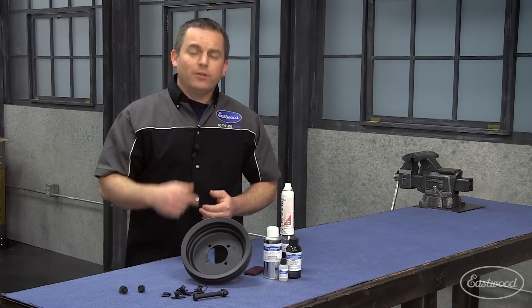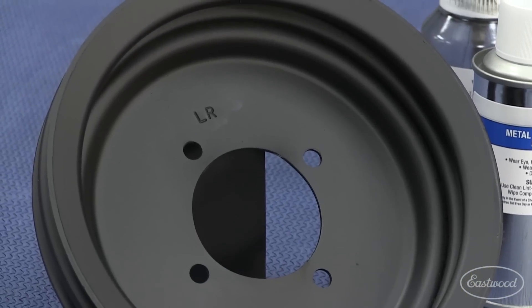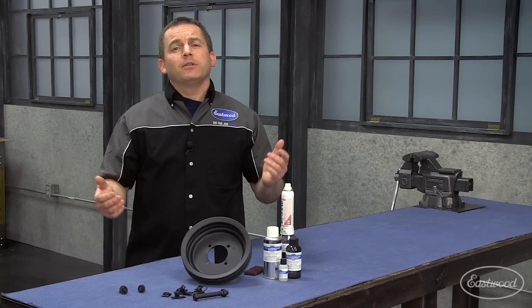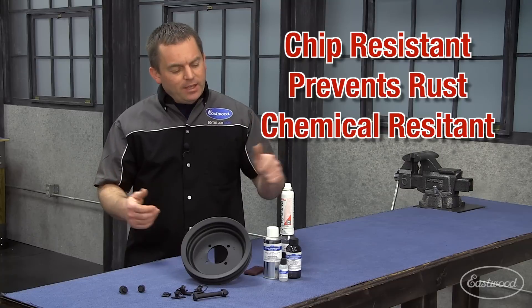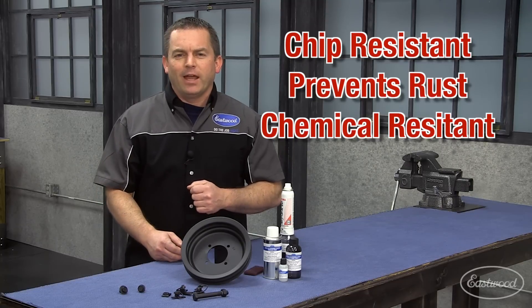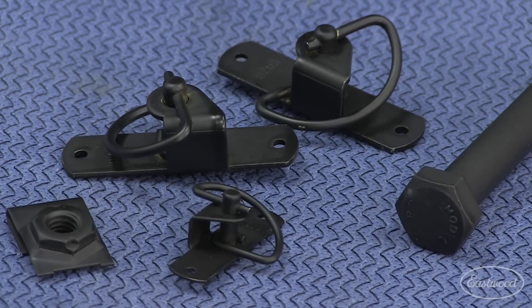Well, there you have it. The pulley looks great and it matches that original appearance. If you're looking for a coating to match the original appearance while providing protection against chipping, rust, brake fluid, and even gasoline, then you need to get the Eastwood metal blackening system today. Click the link to visit eastwood.com and you'll have your parts looking great by next weekend.